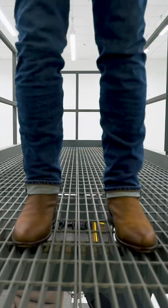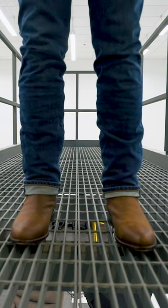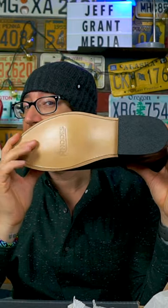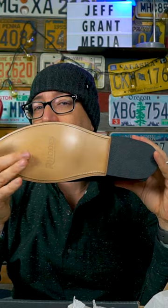These are the Rhodes Roper in Hickory. I do love myself some Roper boots. These do have a leather sole, which I have never had on anything other than a dress shoe, so that is going to be something a little bit different for me.